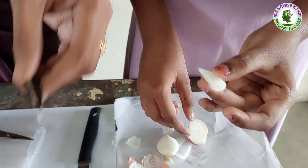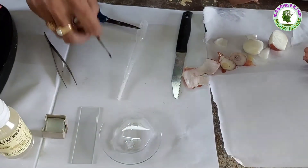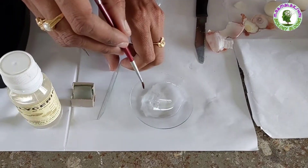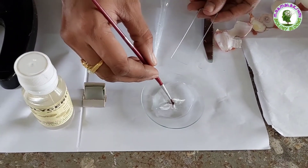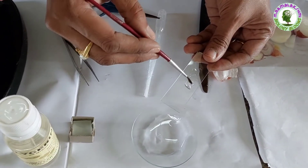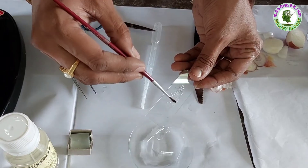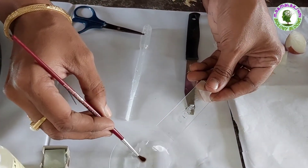Now put it in the watch glass containing water. Then put this peel on the slide, making sure that the peel is flat without folding. Now put a drop of water on it.